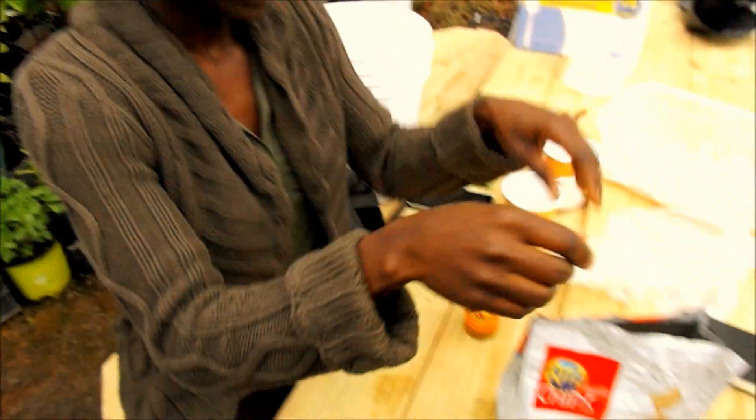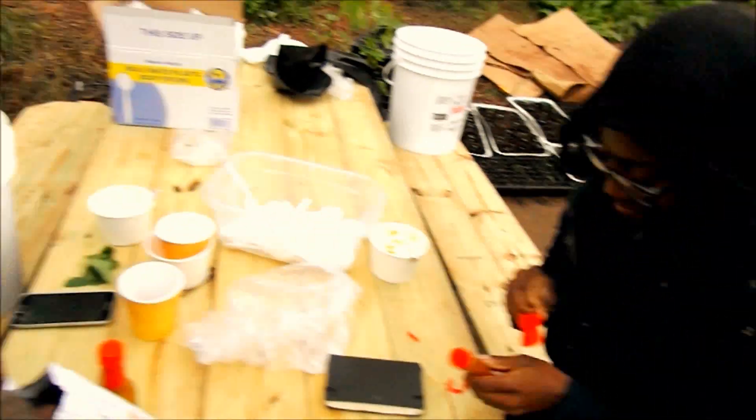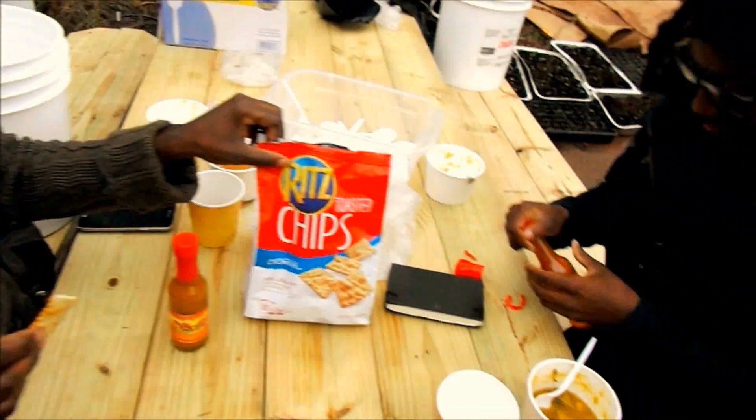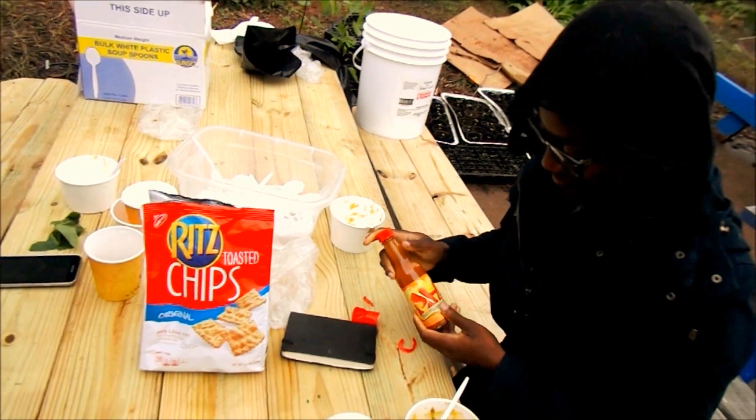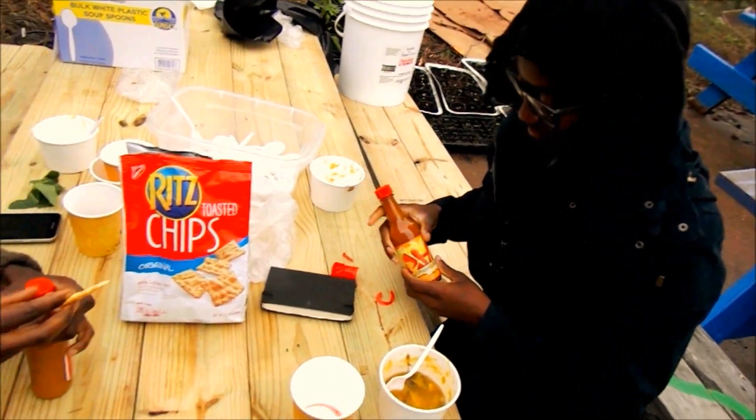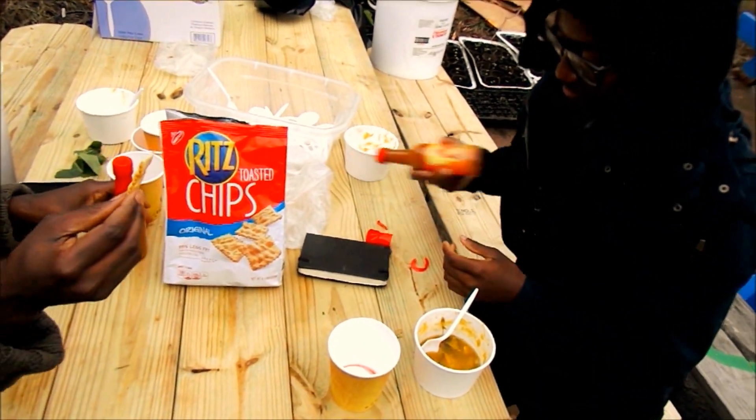I'm about to try this. He says he knows how to make pepper sauce — we're gonna see. Alright, shake it up. Shake it. I'm Caribbean, you know. Are you gonna try the pineapple one first? We're gonna try the pineapple one first.